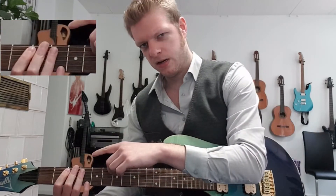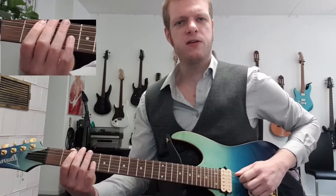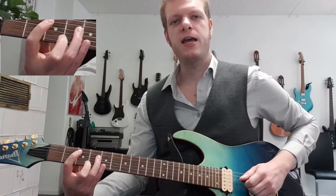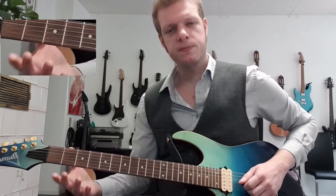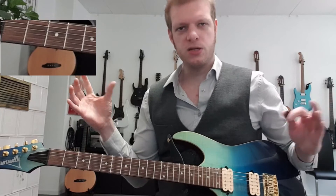Let's have a close look at this second half one more time. It starts with that second fret of the A string, fourth on the D, second fret of the A string, open D, second D.